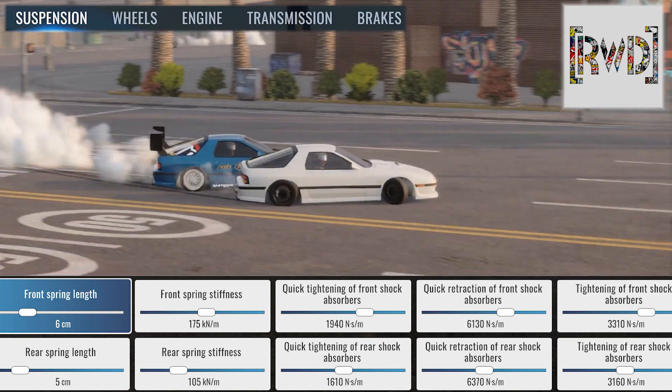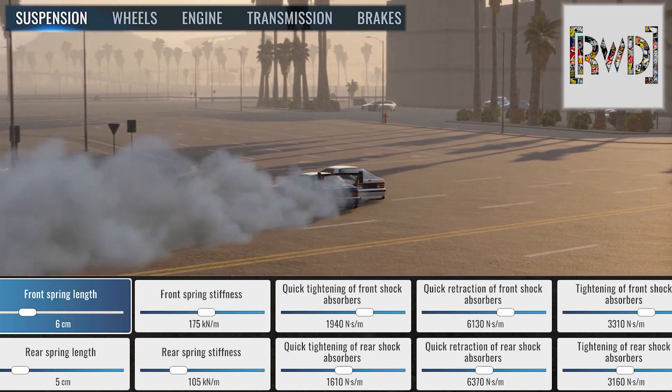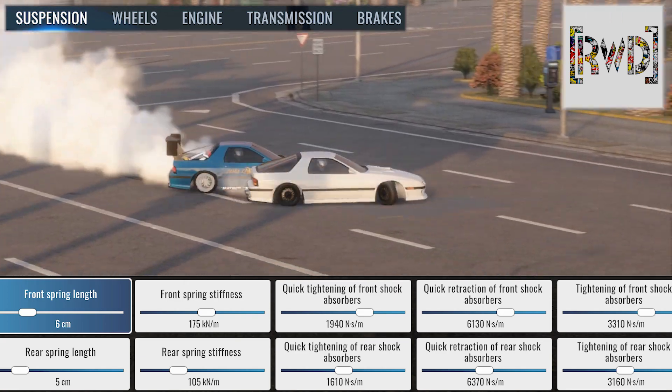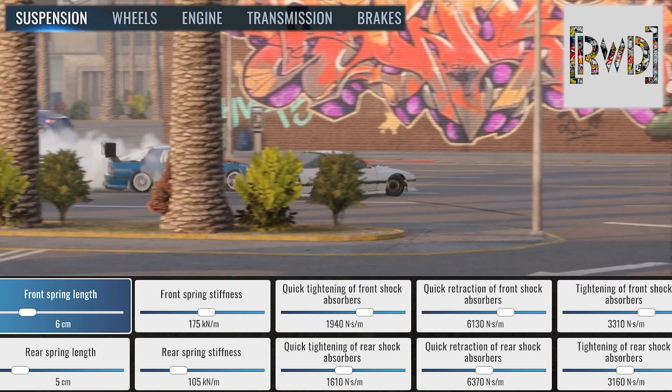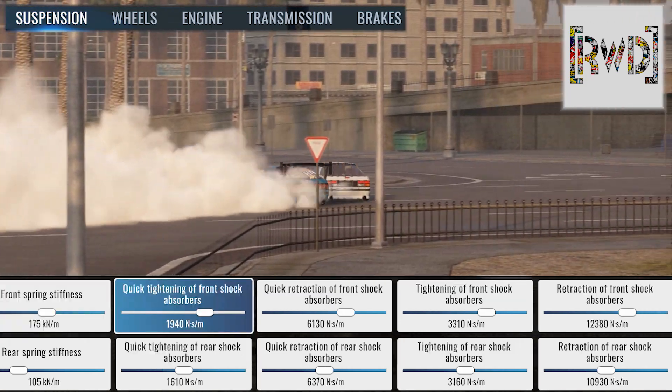Good evening, good afternoon, or good morning — this is Lowkey with RWD Media. Got a super slow RX7 FC tune for you guys today, but not too slow. I don't make my cars sluggish around the track.